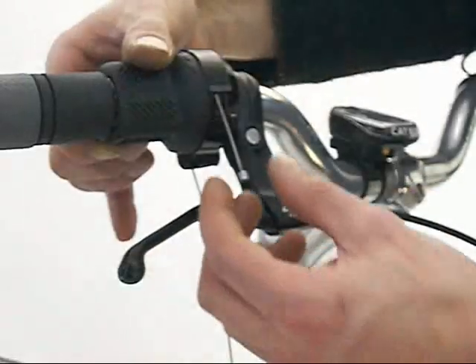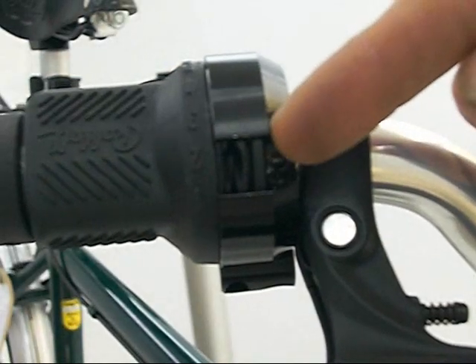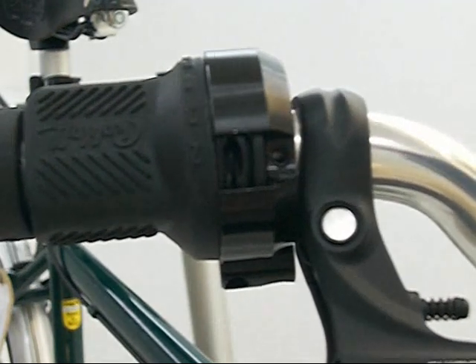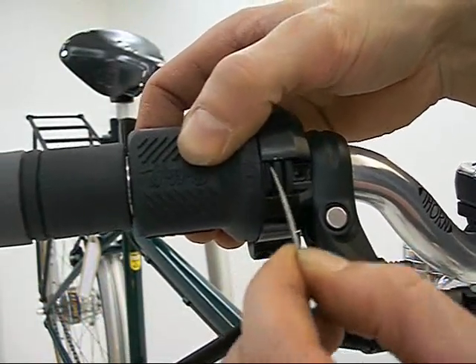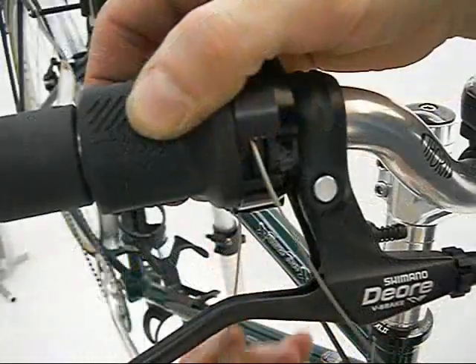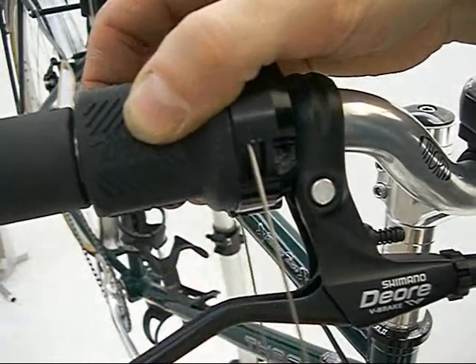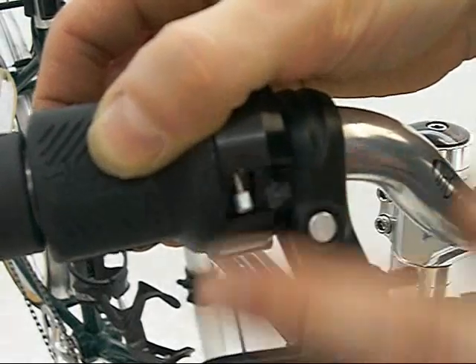To replace the lower cable, line up the cable nipple seat on the left hand side when looking at the front of the shifter. Insert the lower gear cable into the left cable run. The cable will exit out of the lower cable stop. Pull the cable until the nipple sits firmly in the cable nipple seat.